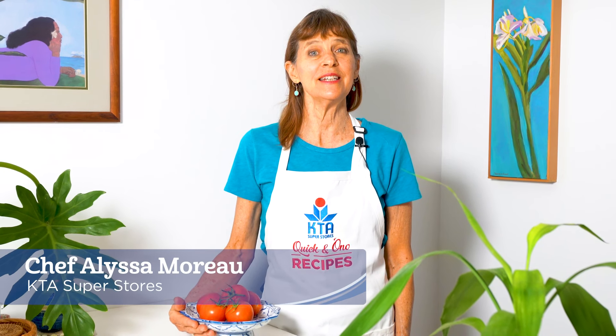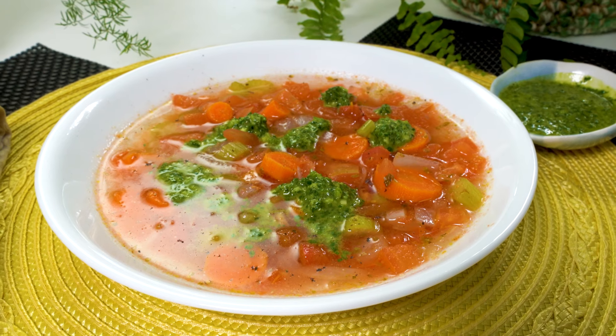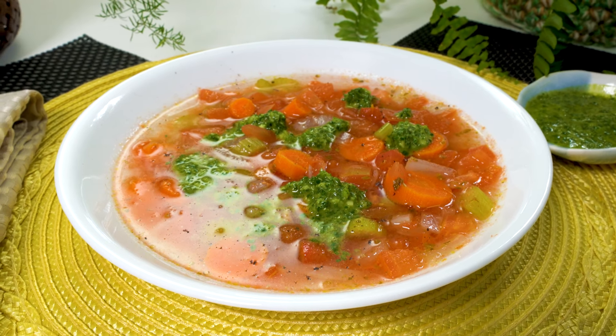Aloha and welcome to KTA's Quicken Ono recipes. I'm Chef Alyssa Moreau and today we're going to make vegetable soup with parsley lemon drizzle.